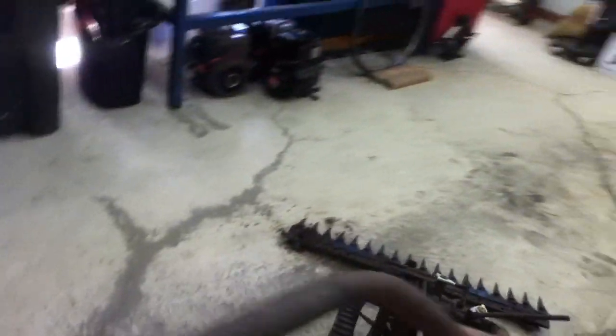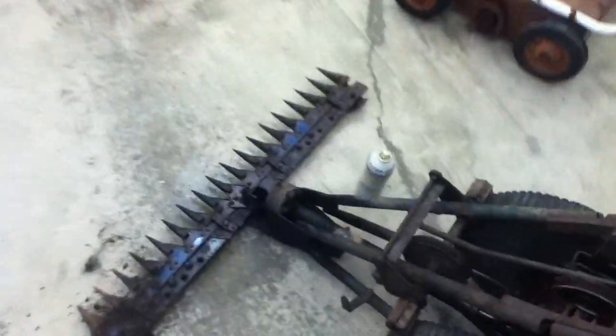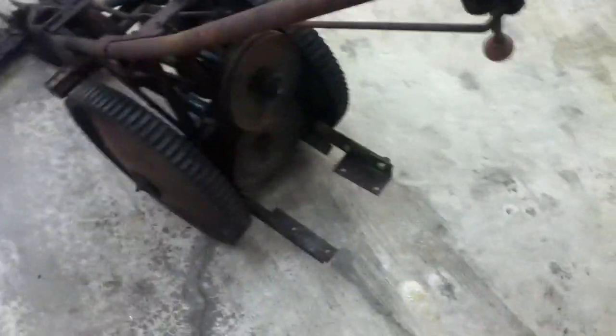I was gonna try out a new type of penetrating oil on this, but that will come another time. When I got this, the sickle frame had bent way over to one side — you can see where I heated her up and straightened it out. The motor mount is tweaked at this corner, so hopefully it holds up.